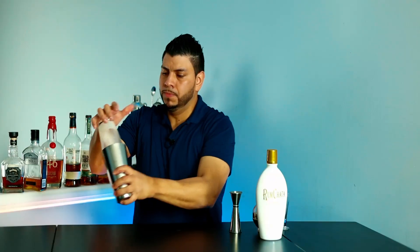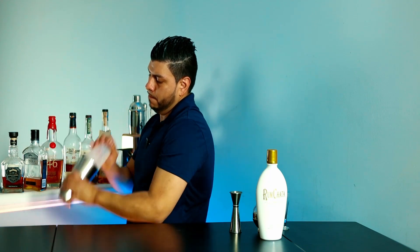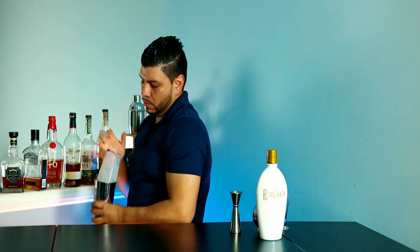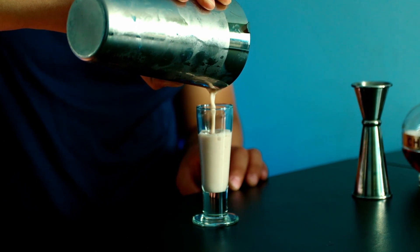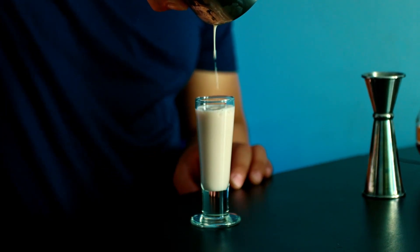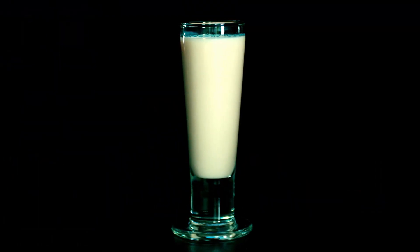And I'm going to shake it. And that's how you make the Raspberry Delight shot. All right, let's move to the next one.